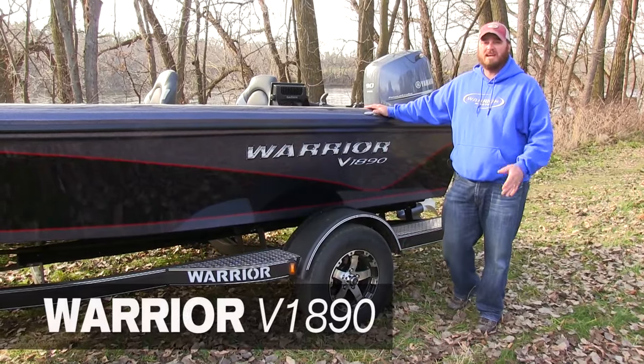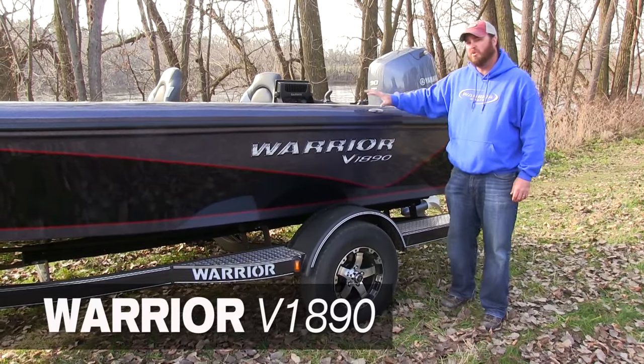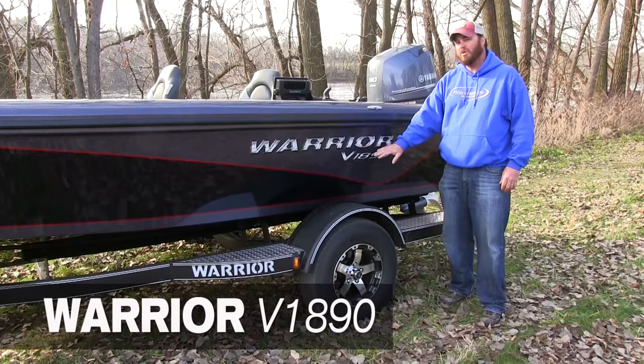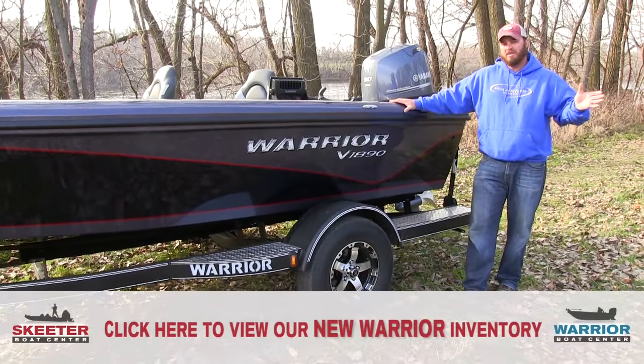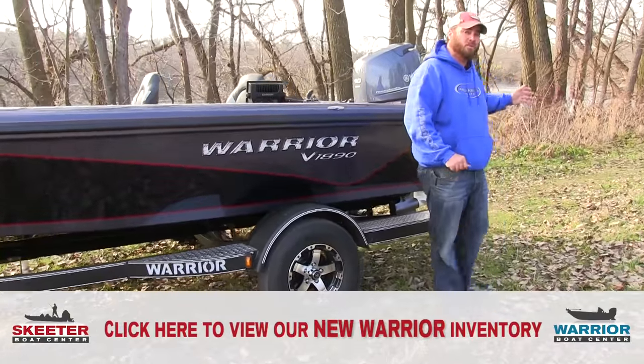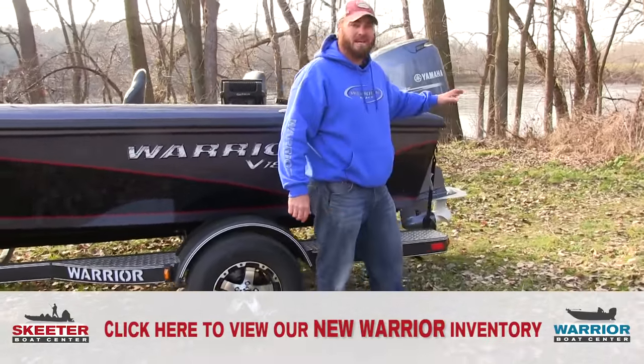Hey fellow tiller enthusiasts, this is Cal from Skeeter Boat Center here to go through a quick little video with you on the Warrior V1890. Why don't you come on back with me over here and I'll show you the business end of this boat where we'll start, where all the good action happens.